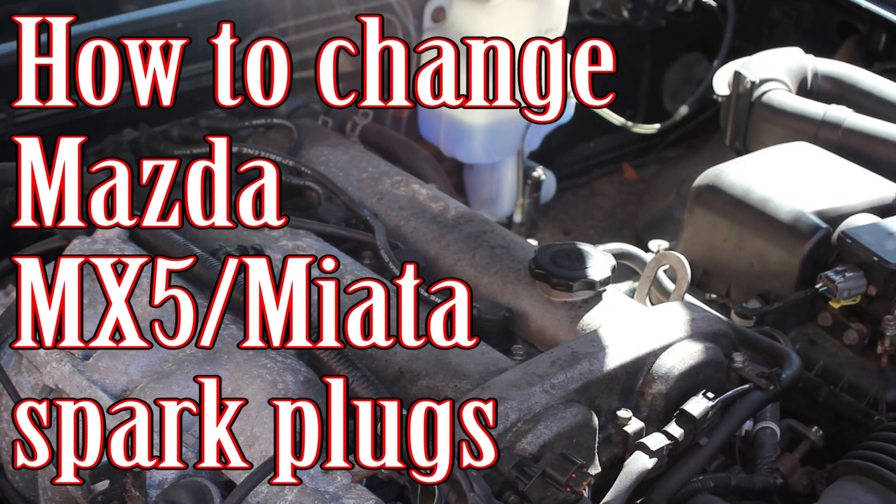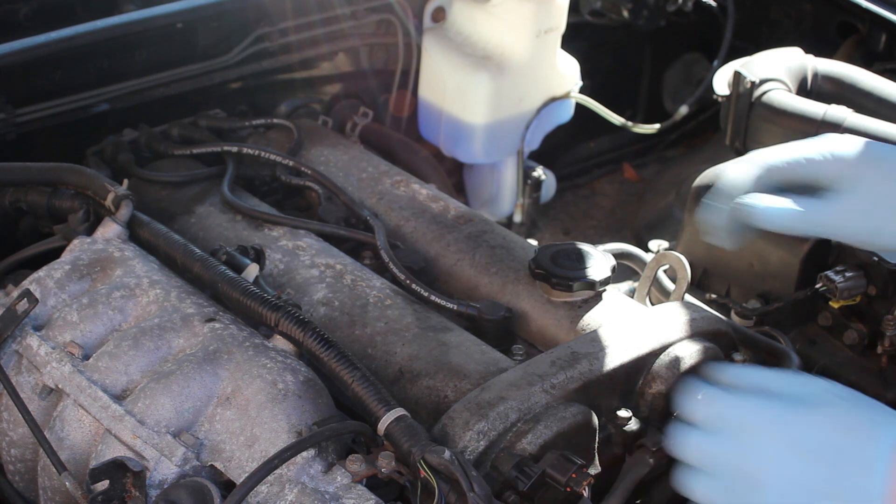Hi, welcome to Car Mechanical. In this video I'm going to show you how to change the spark plugs on your Mazda MX-5, and we're doing it on my '99 1.8.